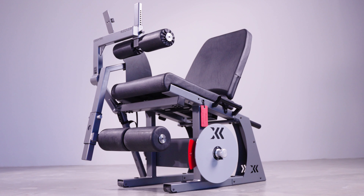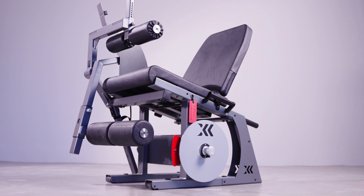I'm very pleased to be here today and able to present our latest eccentric device, the LegFlex. It's been in the works for quite some time and has also been one of our most requested devices.